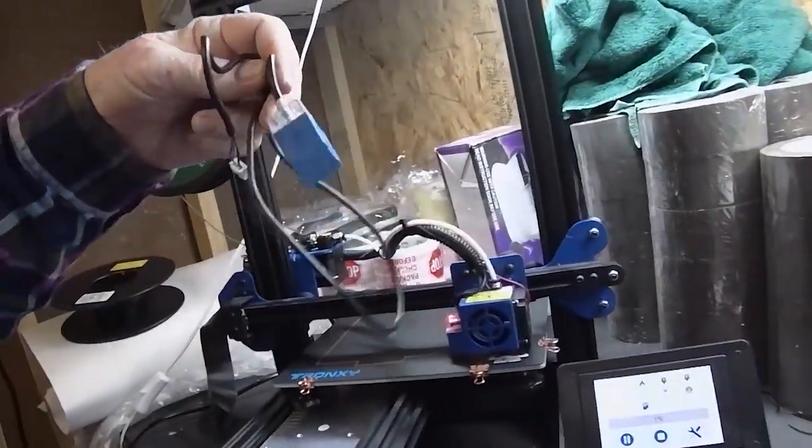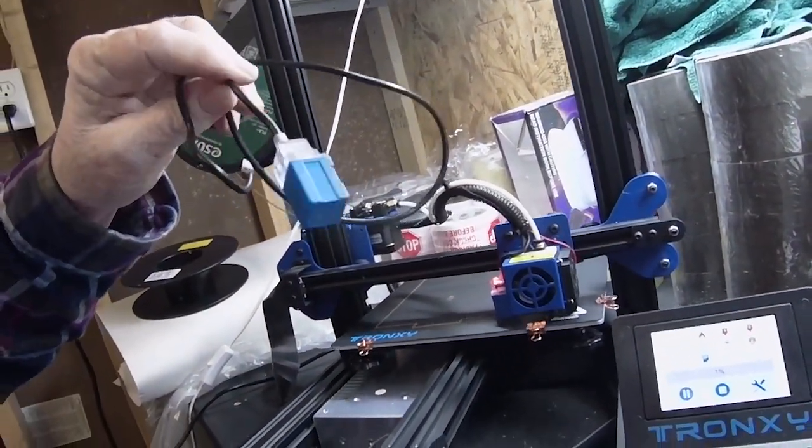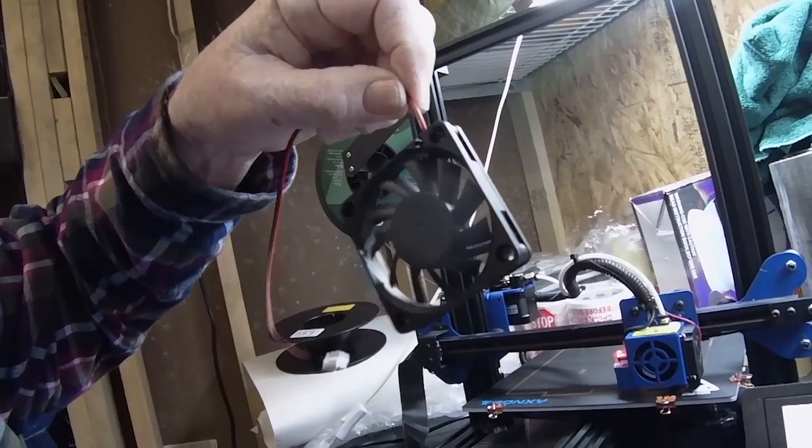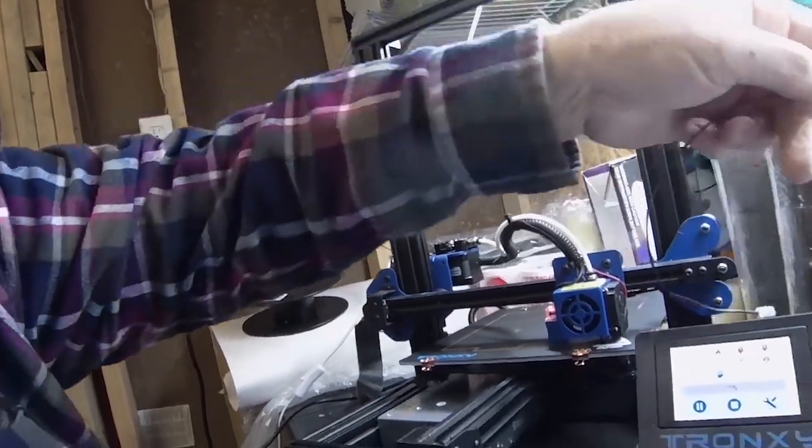Another problem this time — proximity sensor. These things just go out. These fans here, the power supply fans — I replace a lot of them. They have a tendency, the bearings usually go out in them. And even though they're still turning and moving some air, they make such a racket. It's just a matter of time before they're going to lock up or burn up or something, so I end up replacing those frequently on different power supplies.